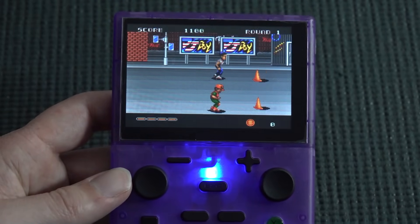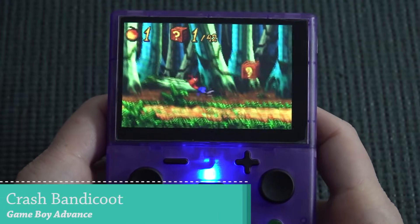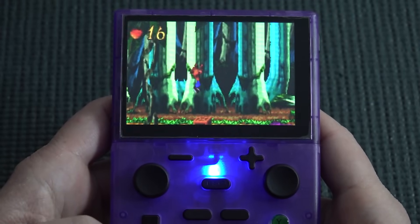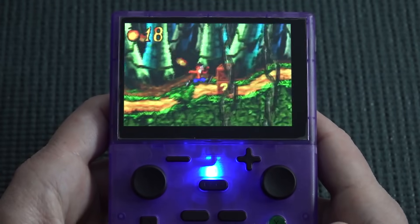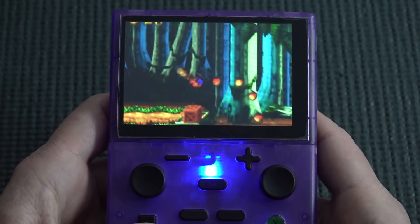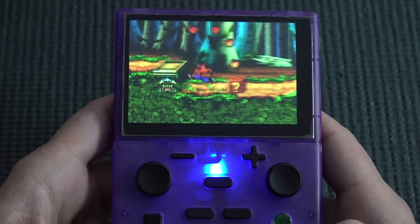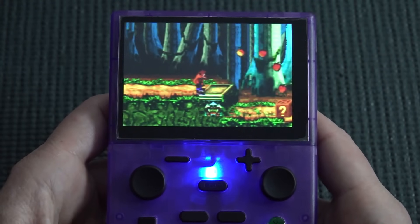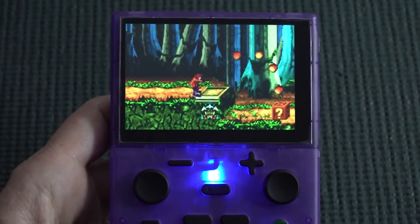Moving on to Game Boy Advance — the aspect ratio is completely messed up in that mode, but we don't really need it for these devices anyway. So far so good otherwise, with good emulation performance, though there is a noticeable audio delay — an issue we've seen many times before with cheaper devices.